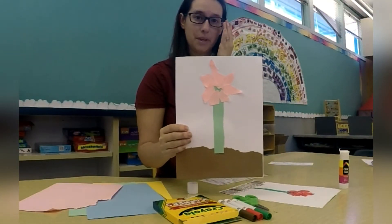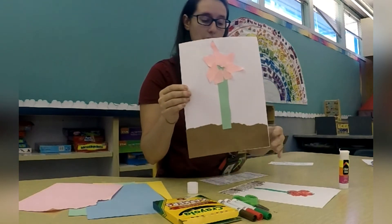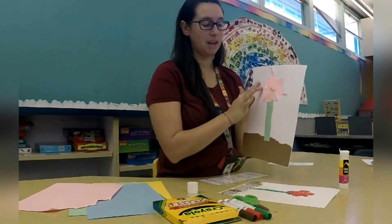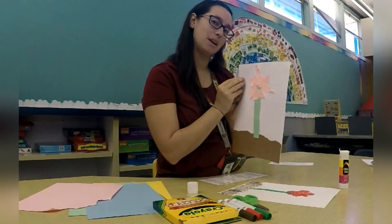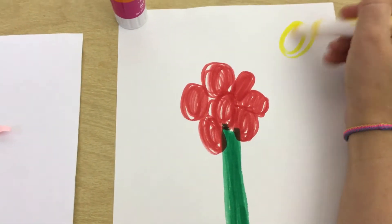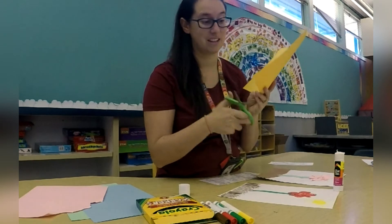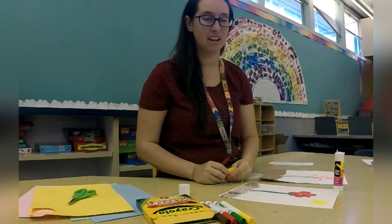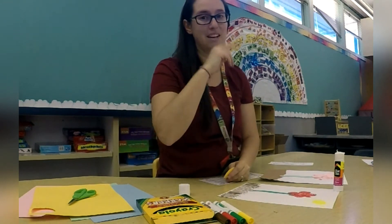I finished putting all of the pieces onto my paper. So now I have a flower and the soil, but we're missing something up in the sky — we need to make the sun. So grab your yellow piece of paper or a yellow marker and let's make our sunshine. You can tear or you can cut. If it's hard to cut out a sun, go ahead and draw a nice big circle first on your yellow paper and then cut it out with your scissors. Now let's put it on the paper.